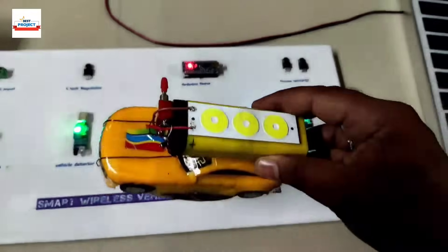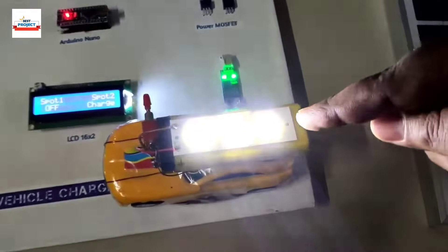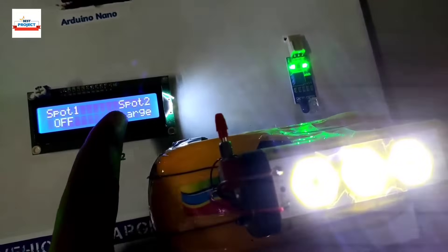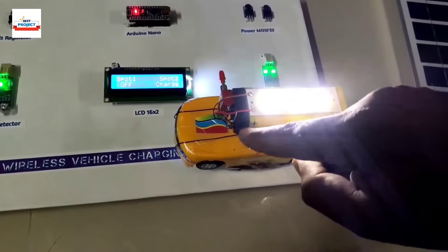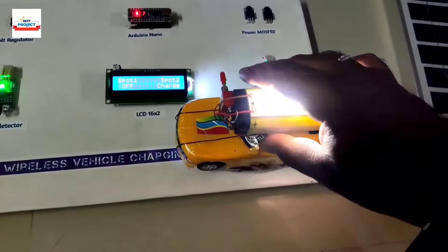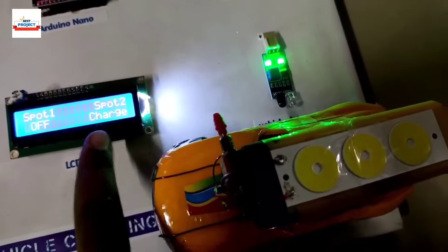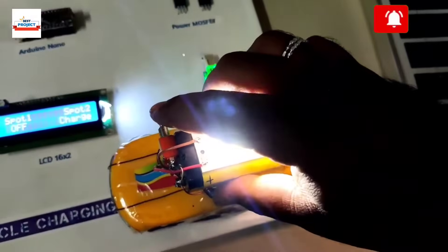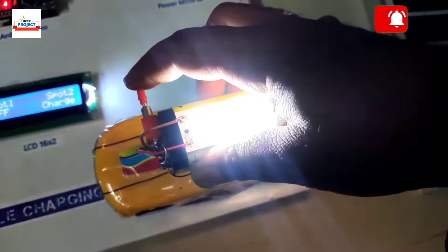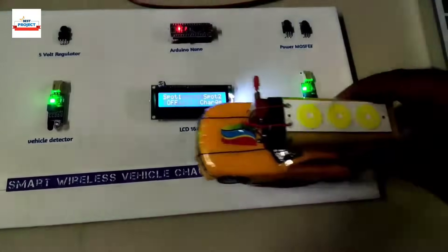The battery is charging, so it is working fine. Let's now place the second car on spot two — see, it is glowing. Spot two is now showing charging. Currently it is running the LED for visualization. Let's shift this button to battery mode — now it is charging the battery. You can see spot two is charging the battery.